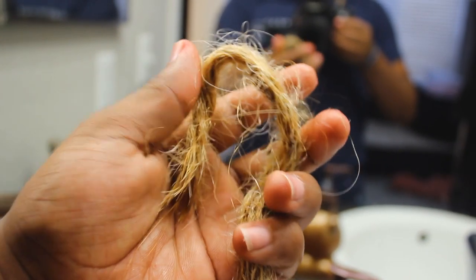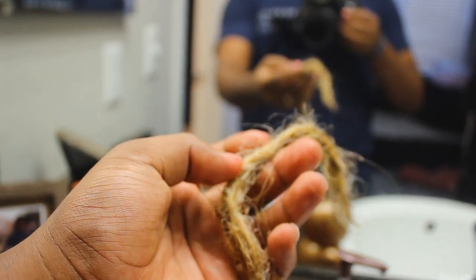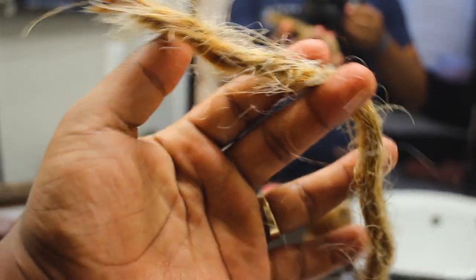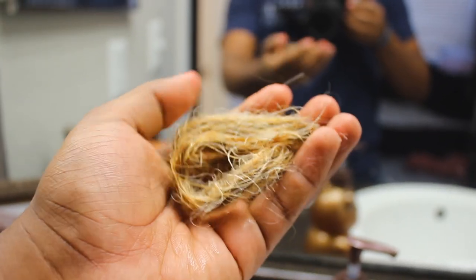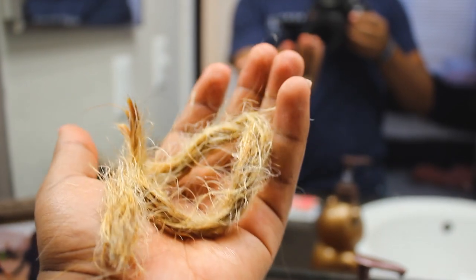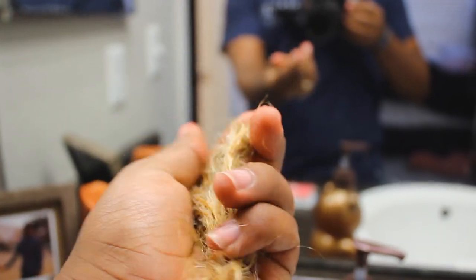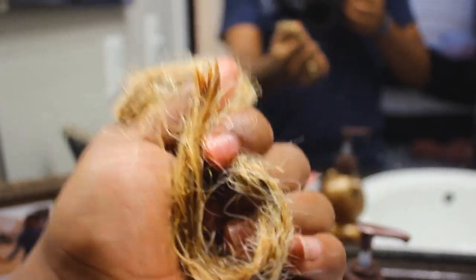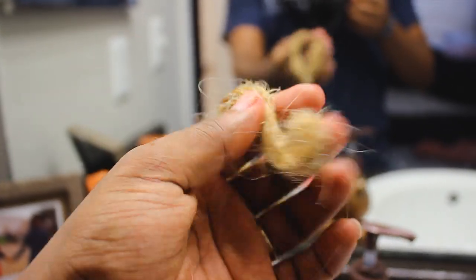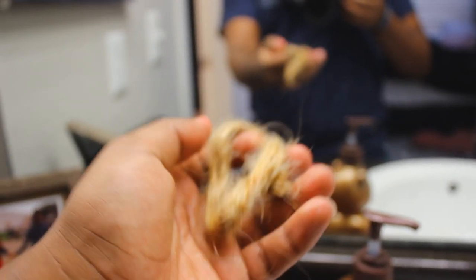I wanted to make a warning video because you guys see me bleaching my hair a lot, and you may not think I know the consequences if it goes wrong or if I overdo it. But I do — I know what it can do. This is even after just one bleaching session. People do it two or three times and the result is crazy. I'm gonna show you what my hair looks like currently.